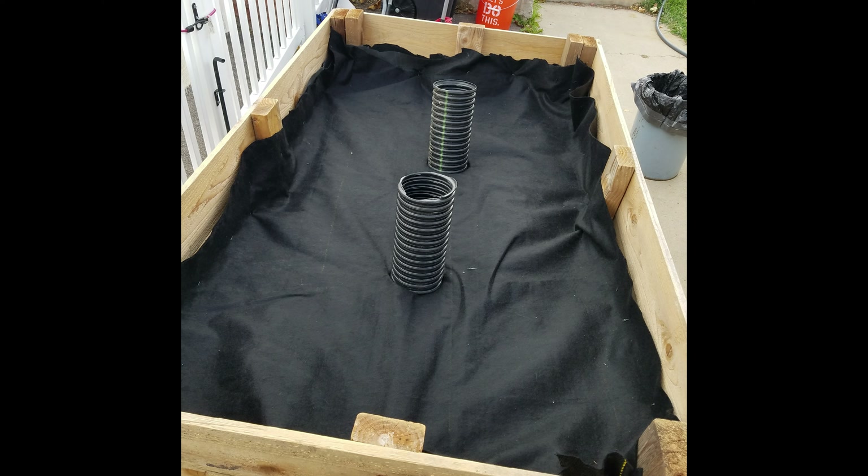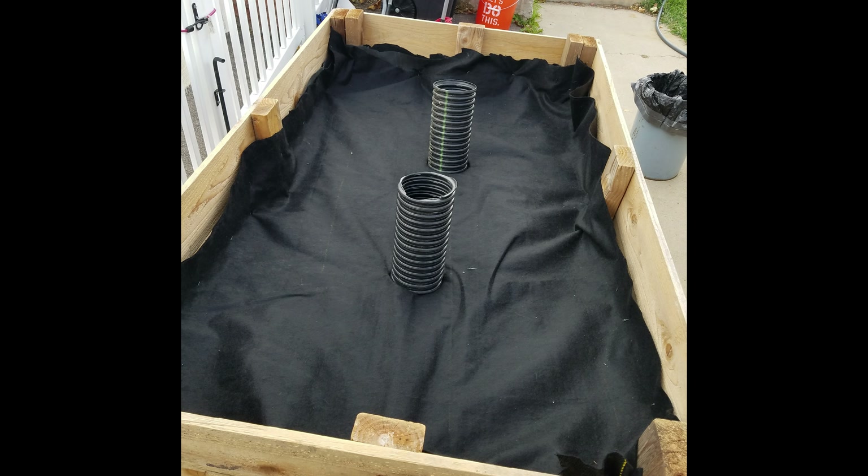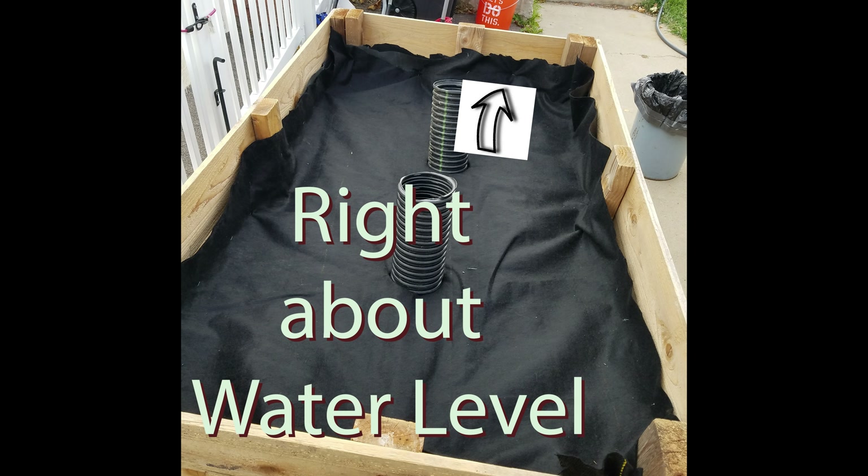Remember the fill tube I showed you earlier? You need to cut another smaller hole in the weed barrier and the chicken wire — make sure it's just big enough to fit a 2-inch PVC pipe, and then that's going to be your fill tube. You also need to drill a 1-inch hole in the side of the grow bed and put a small PVC pipe in there to act as your overflow, like I showed you earlier.